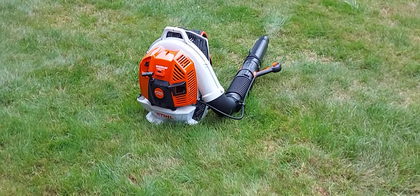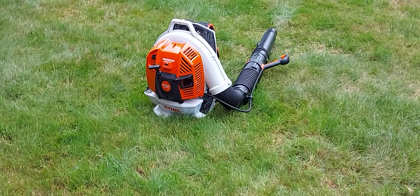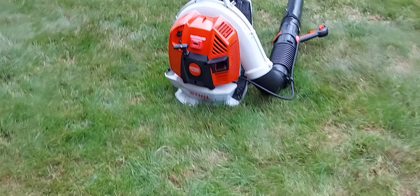This is a BR-800X. It is new. I did a few mods to it, and the first thing I did was I put an hour meter on it, which I'll show you.